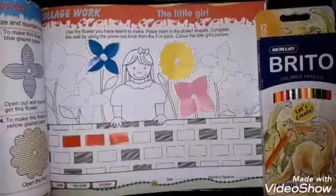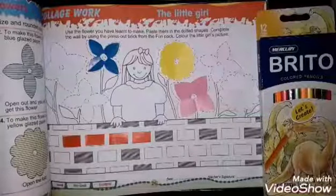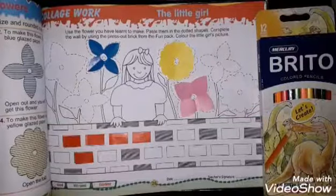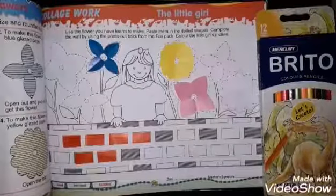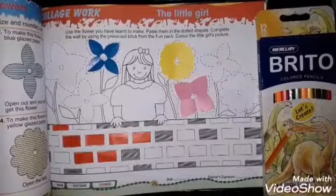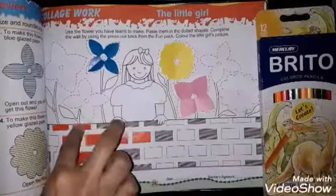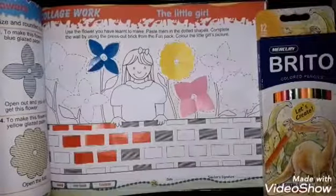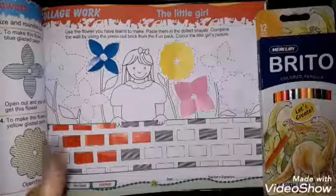First, apply glue on the surface. Where you have been given paper to paste, apply glue there. You will also do coloring on the girl and the leaves.